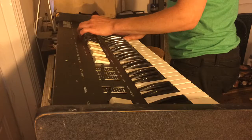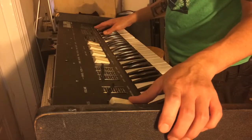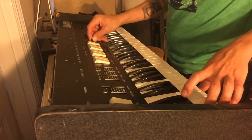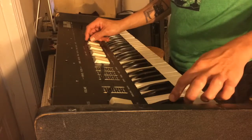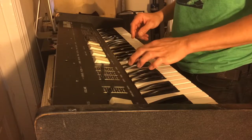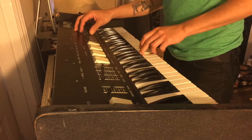All right, now, there we go. For the most part, everything works except for the brass section, which only works up to about 5 notes. Then it just cuts off. This section here splits right about the center.